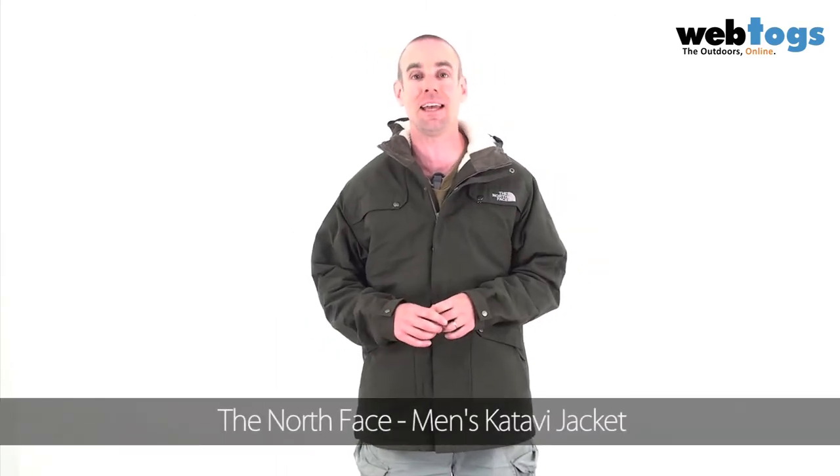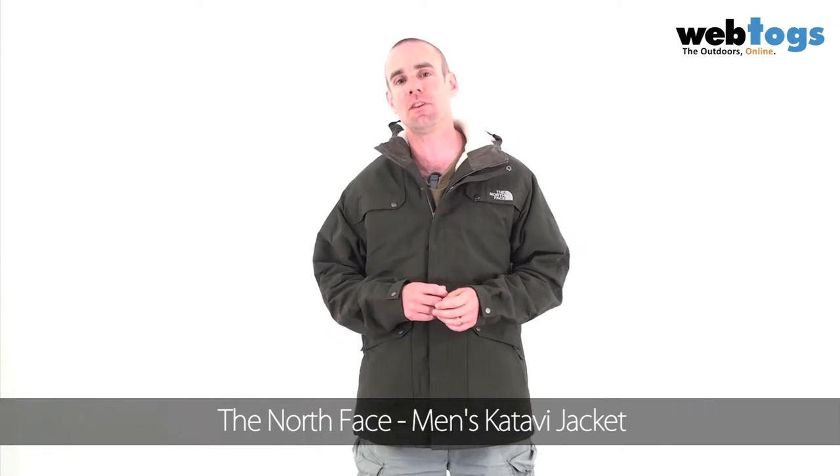Hey there and welcome to webtoils.co.uk. We are taking a look today at the North Face Men's Caterpie Jacket. This is brand new for 2012.